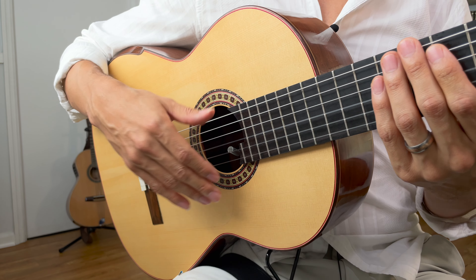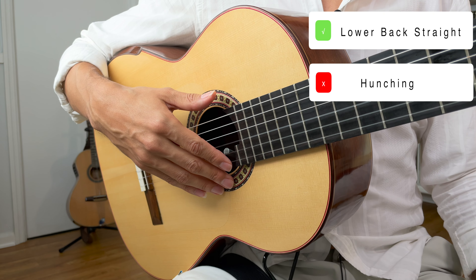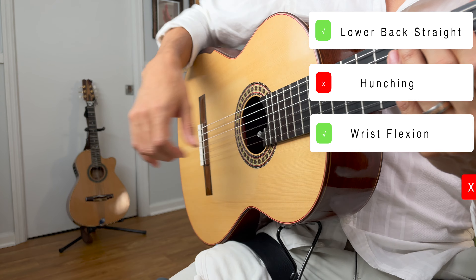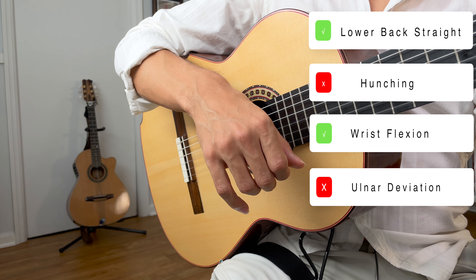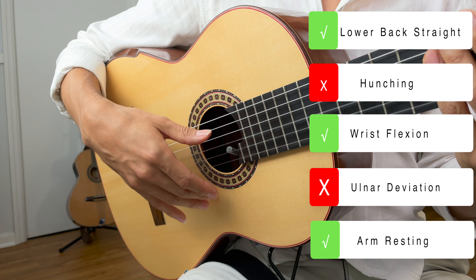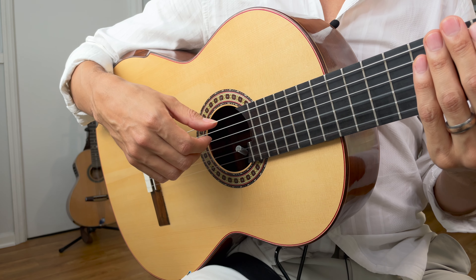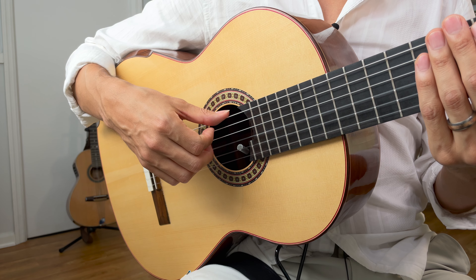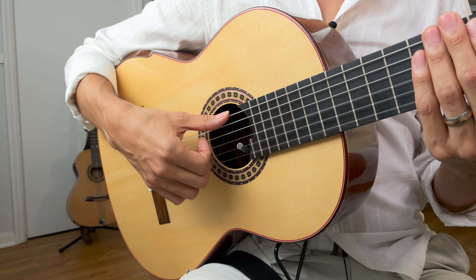You want to make sure your setup is right: lower back comfortably straight, no hunching at the neck or upper back. Make sure you've got a little bit of comfortable flexion in the wrist, no ulnar deviation — or very minimal — and your forearm or bicep is resting comfortably on the side of the guitar. This one is kind of like the previous C-A-M-I-I video, except we're going to eliminate the final I upstroke and replace it with P.